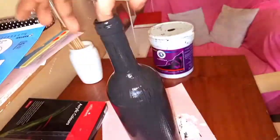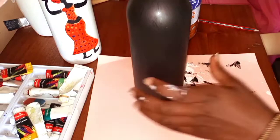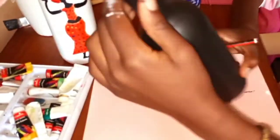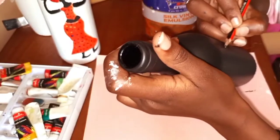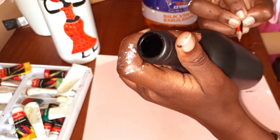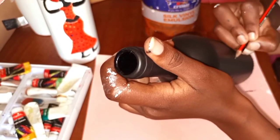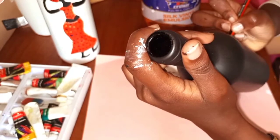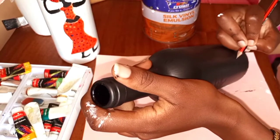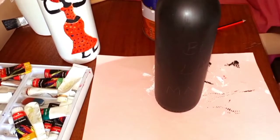I'm done with the first coat, let it dry, then went in with the second coat. This is how the bottle looks after the second coat. For this bottle, I'm planning to write 'Black Lives Matter.' The reason I planned to write this is because of late there have been so many killings of Black people. This is a way for me to pass a message that Black life is important — there's no need to be a racist, as racism is not a nice thing.